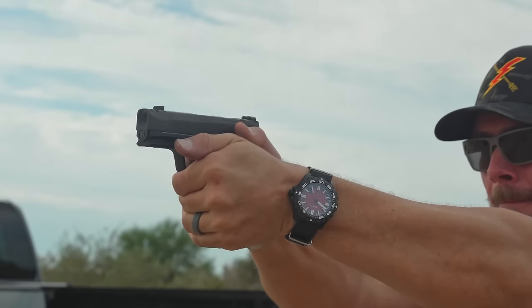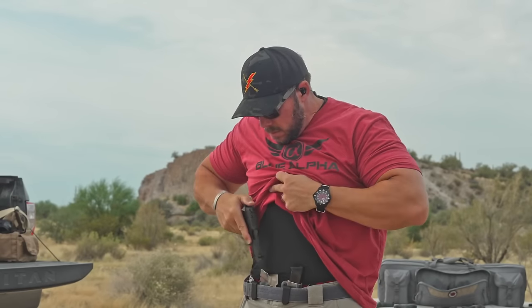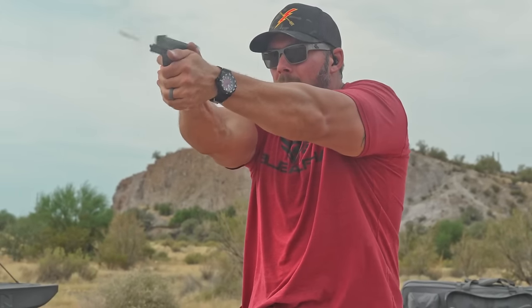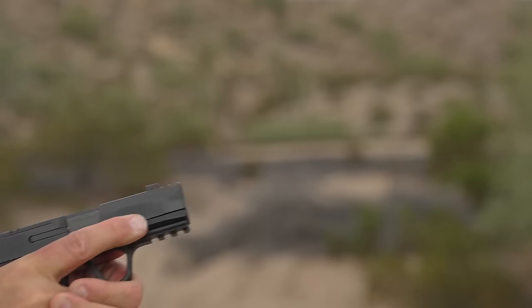Now for the range comparison. Both have run 100% reliably on all ammo — 115, 124 grain practice stuff, Critical Duty, Critical Defense, and Speer Gold Dot +P 124 grain. A couple of differences stand out pretty immediately. On the trigger: out on the range the Sig squeaks past the Hellcat Pro in pretty much every way — it felt a little lighter, a little crisper, and there didn't feel like as much take-up or lag when going fast. The Sig X Macro trigger feels a lot better than even the full-size P320 stuff.